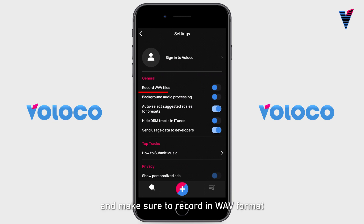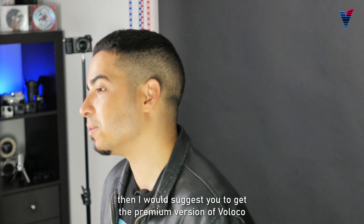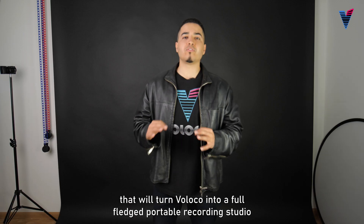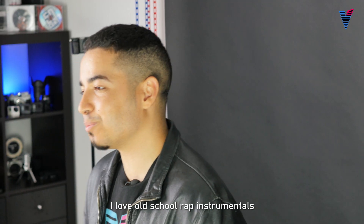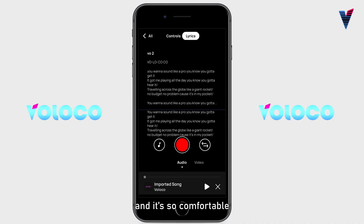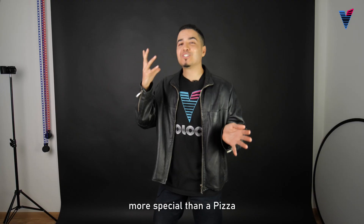Open the VoLoco app and make sure to record in WAV format, which is the best to get a raw and uncompressed acapella. If you don't have it, I would suggest you get the premium version of VoLoco to get access to an amazing variety of features that will turn VoLoco into a full-fledged portable recording studio. I love Oscar Rap Instrumentals, so I'm gonna get a free beat from YouTube and import it on VoLoco. VoLoco gives you a lyrics pad as well — it's so comfortable. You can read your lyrics while recording. This is something more special than a pizza.